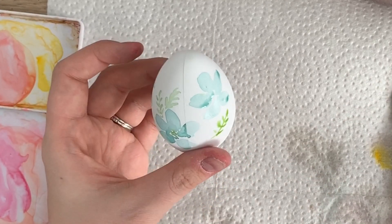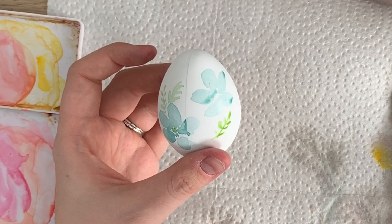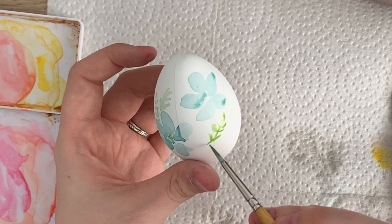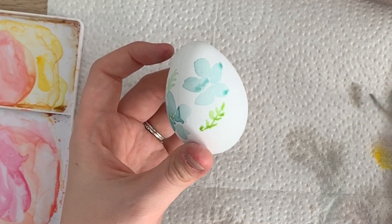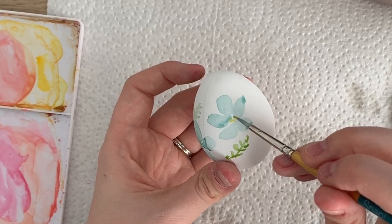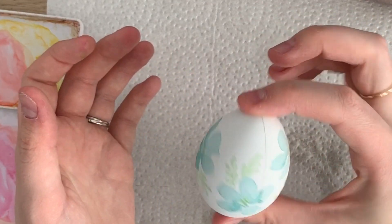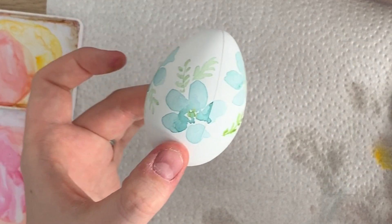As for sealing them, I haven't actually tried sealing with an acrylic sealer or Mod Podge — I don't know if the color would wipe off. Maybe I'll try that one day and let you know. I've had some of these eggs for a few years and they've lasted, so I'm not too worried about them losing their color. And when they do, you could always create new ones — you get a dozen of these plastic fake ones for a dollar.